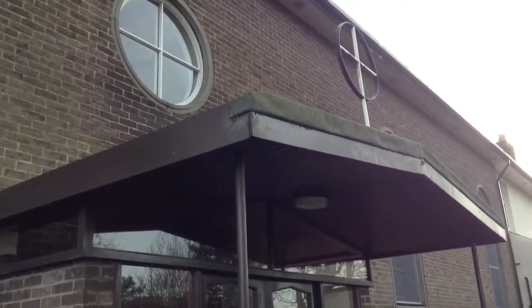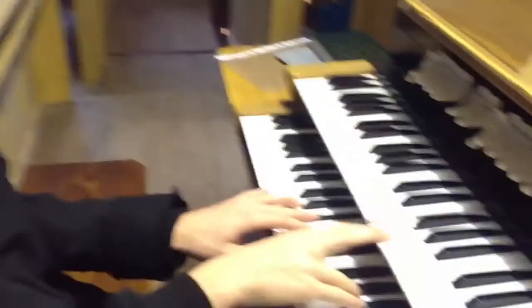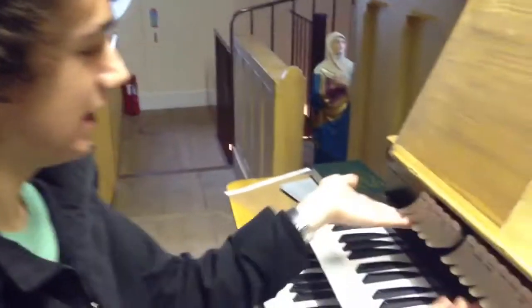So we're nearly finished filming - just a few checks that we need to make first. Let's just make sure that the organ is still functioning before we turn it off, just in case anyone blames us for breaking it. All the pieces are functioning nicely.